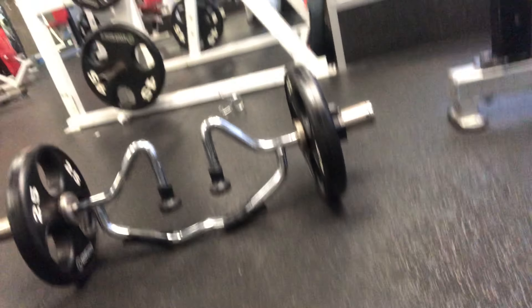Bench and machine row are done. I'm going to try some weighted dips — the shoulder is feeling pretty fine doing them without weight. I'll start doing them on machine for about a month to a month and a half. I'm going to superset them with some hammer curl with this specialty bar. Let's see where it goes — I'll use a conservative weight on both the dips and the hammer curl.